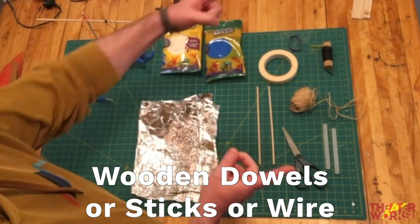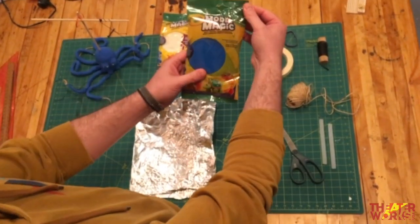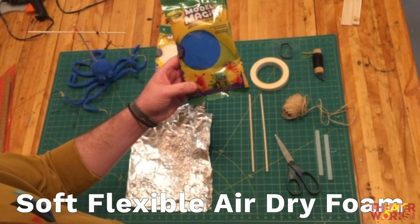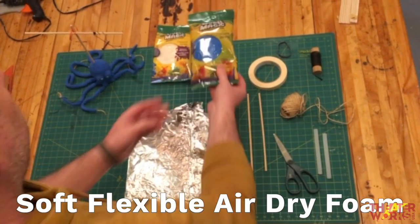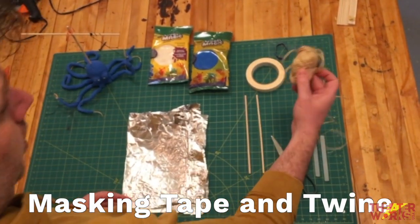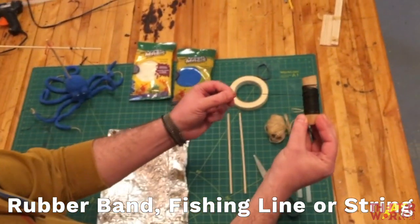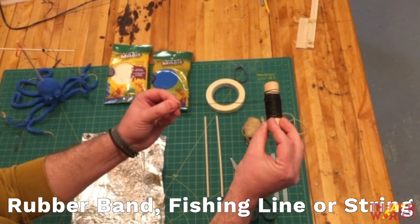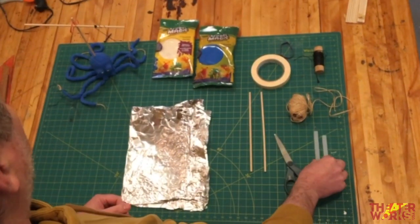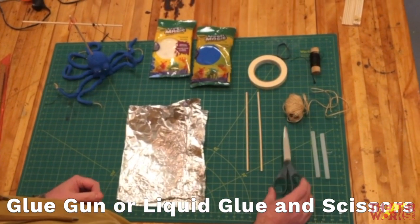If you don't have skewers, you can cut up lengths of old wire hanger. I also found this Crayola Model Magic — it's a soft, flexible, air-dry foam material we can use. You'll also need some masking tape, some twine, a rubber band, and fishing line. If you don't have fishing line, any nice strong string will work. We're also going to use a glue gun with glue sticks and a pair of scissors.